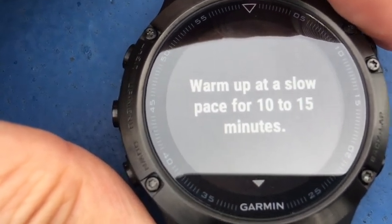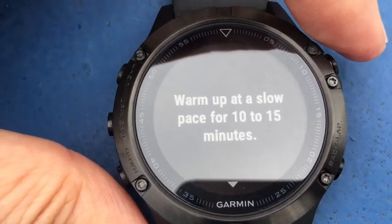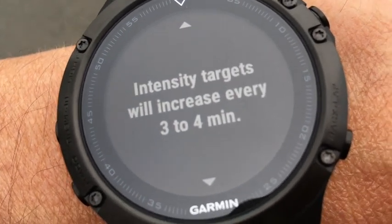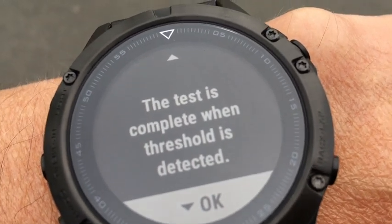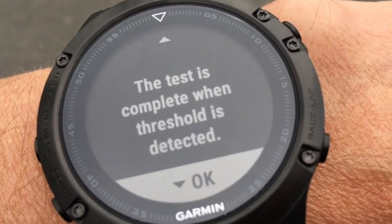Can you see that — Lactate Threshold? It says warm up at a slow pace for 10 to 15 minutes. So I'll do that first. Let me get the watch on and get moving. After the warm-up it says intensity targets will increase every three to four minutes, and the test is complete when the threshold is detected. I'm now doing my warm-up — let's see how this goes.